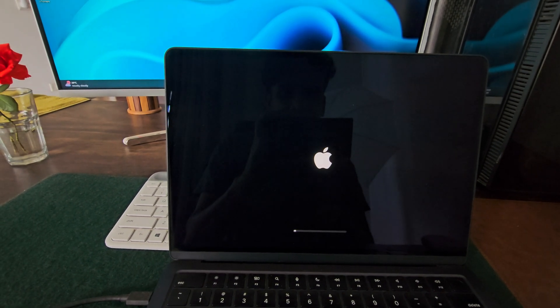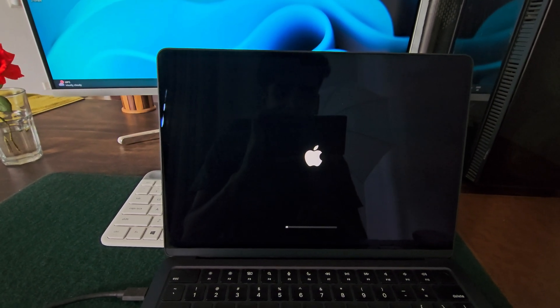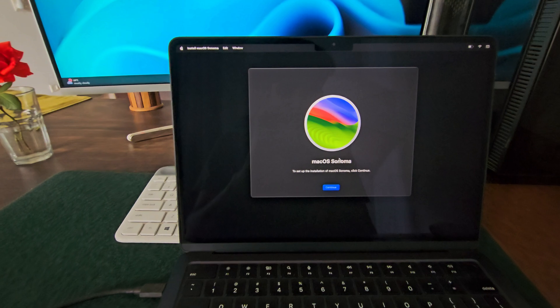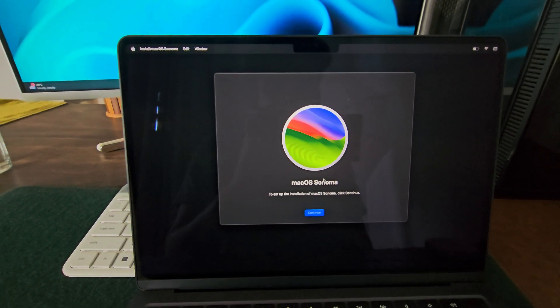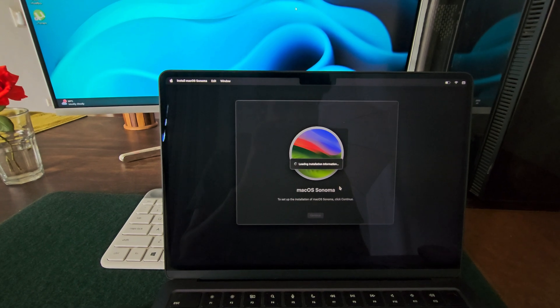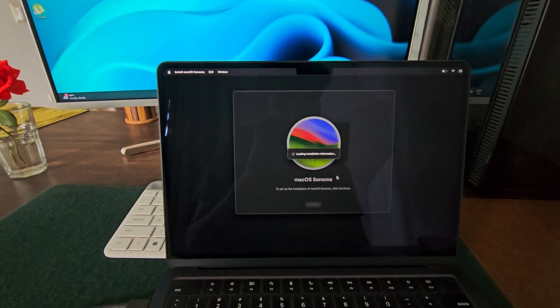Pretty cool, right? In this video, I will walk you through exactly how to create a multi macOS bootable USB drive. There are no specific limits to how many different macOS versions you wish to boot — all you need is a USB drive with enough storage space. So let's jump into the process and set this up step by step.